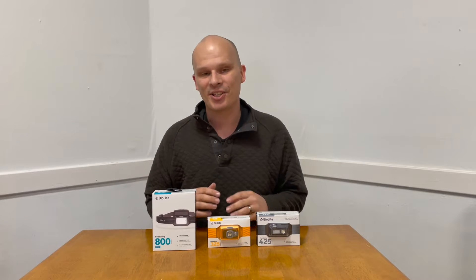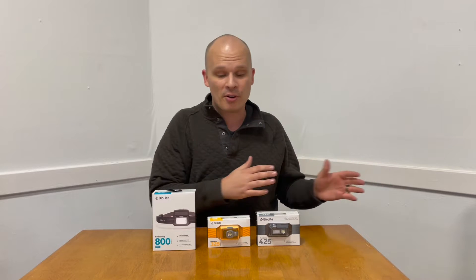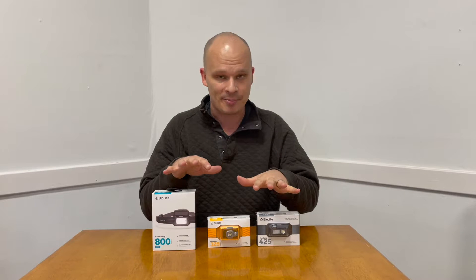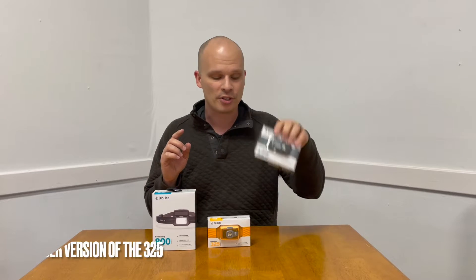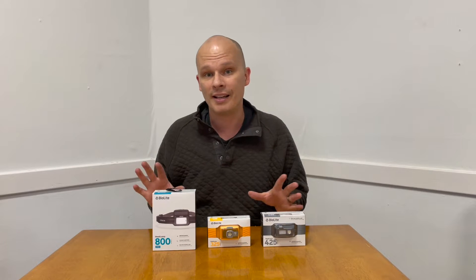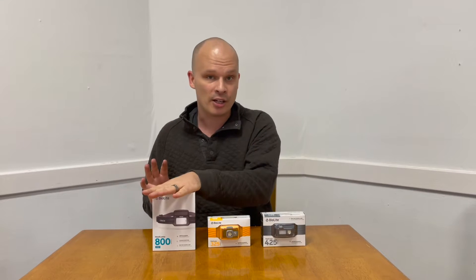Hey guys, welcome back to the channel. This is Austin with Man in His Gear and I'm excited about this video. This is actually a follow-up to a past article I wrote. This is about the new BioLite headlamps — we now have the BioLite Headlamp 325, 325, and 800 Pro.